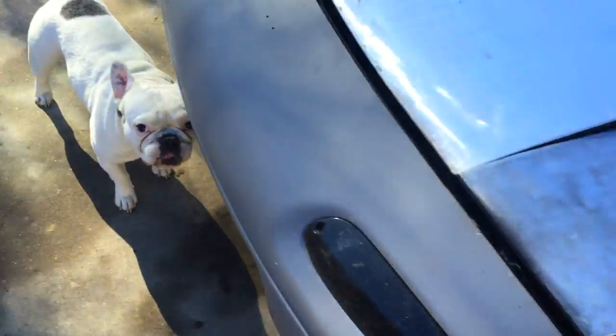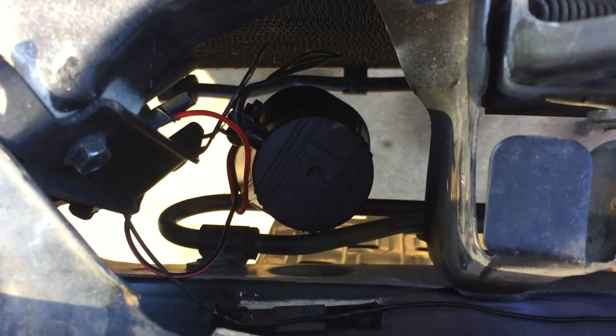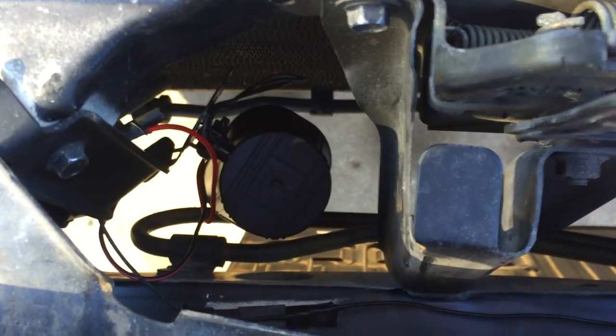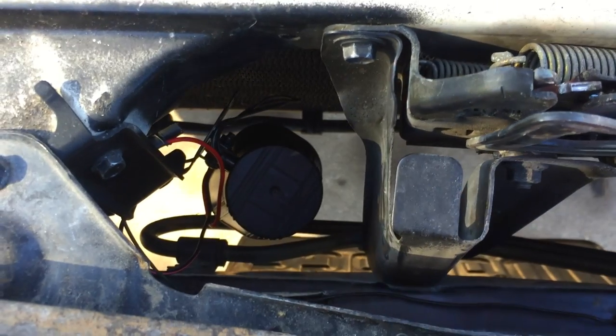Just replace your stock horn. The power wire goes to the wire that's going to the normal horn, and then the ground will just go to the ground of the actual body itself.